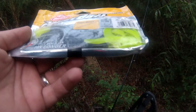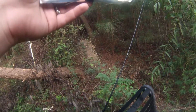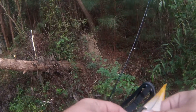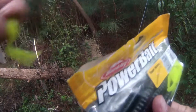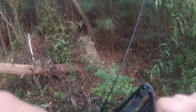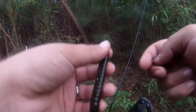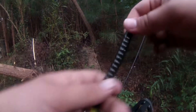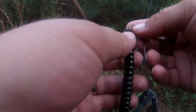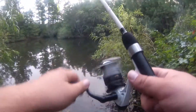I'm starting off with this Berkeley Power Bait Power Worm — it's a green pumpkin with a chartreuse tail, 10 inches, 25 centimeters. I've never fished one of these before. I just put some bass attractant into a pack of Senkos I have, so I'm just gonna let that marinate. Look at this thing — this is the biggest soft plastic I've ever used. It's kind of hard at the top. All right, let's get this started.